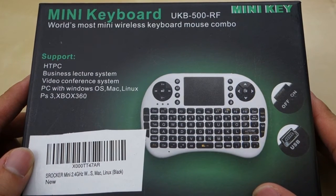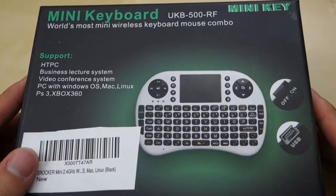Hey guys, this is Journey Tech Review. Today I have a quick review for you of this S Rocker 2.4 GHz Wireless Mini Keyboard.